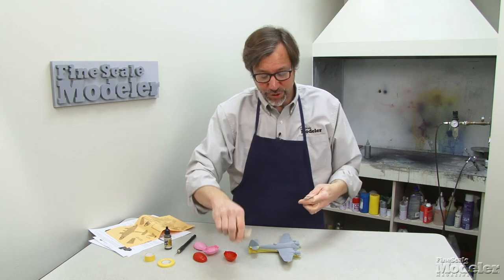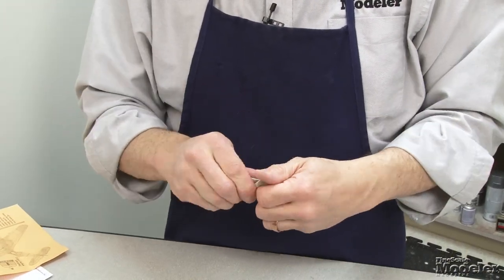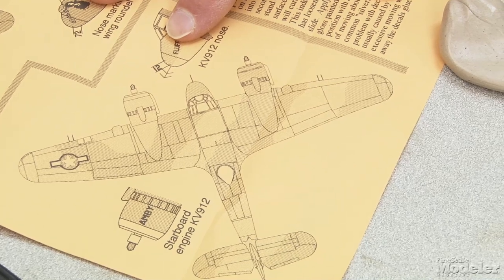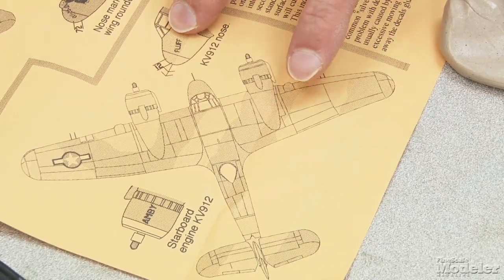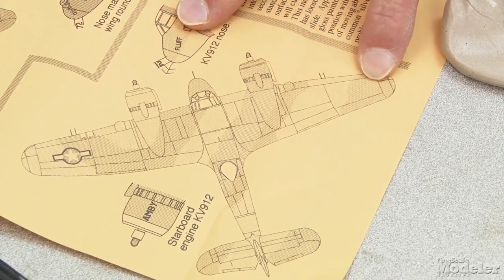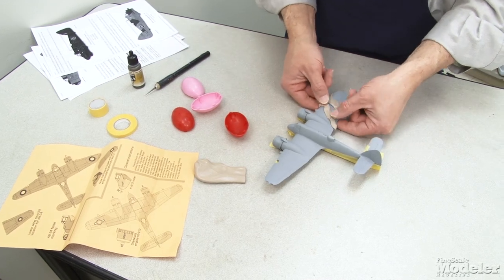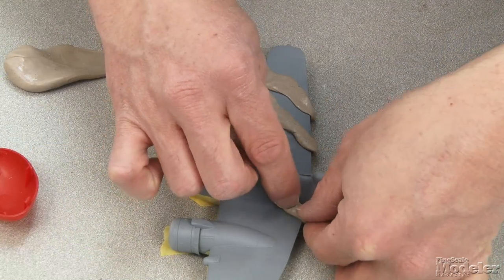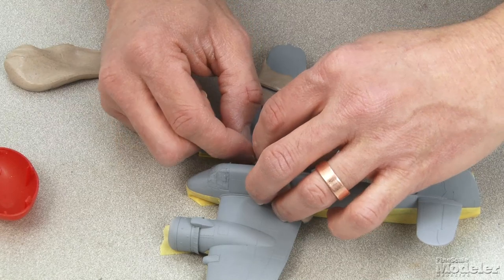You start by pulling off a section of it and kind of massage it until you get a nice flat ribbon that you can then lay across the model. This is the drawing and the instructions for the decal sheet I'm using to decorate the airplane — you can see the scheme here. These are the light gray areas and these are the dark green. You can shape it on the surface and just drag it into place. It sticks pretty well, but the nice thing is it does not stick hard enough to damage the paint.